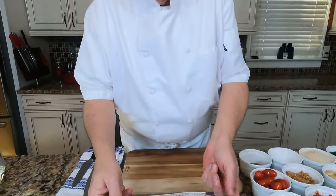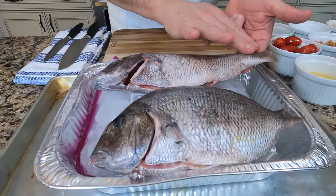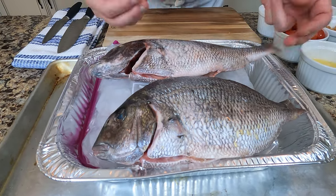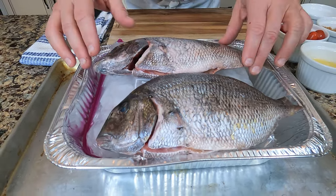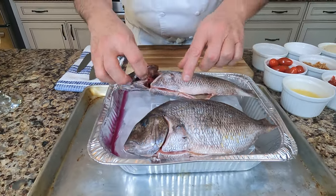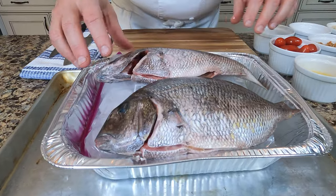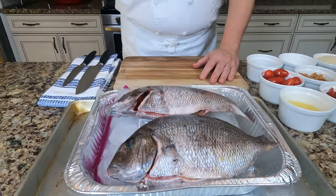We're going to get started here. First thing you want to do is make sure that all the scales are off your fish. If you'd like to leave a little bit of the tail on, it's like a crispy potato chip — it's delicious, actually. All the gills are out. It's cleaned inside. Now, you want to know why we're going to roast this whole? Because do you ever have a steak on the bone, a T-bone or a tomahawk ribeye? The bone adds flavor and it's going to be just delicious. Trust me.